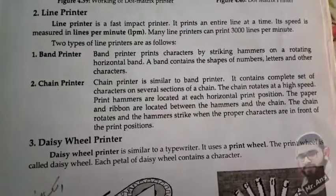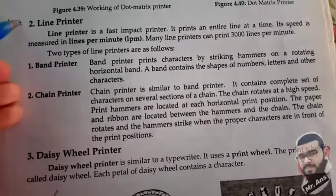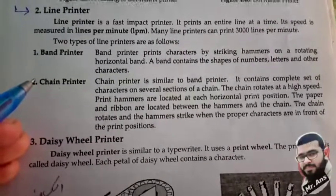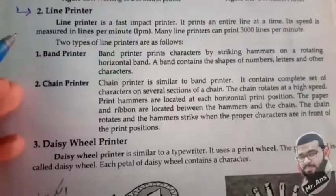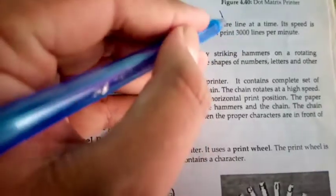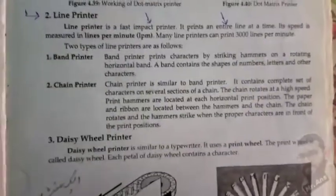Hi, this is Ansi watching Mr. Ansi channel on YouTube. In this video we have a topic on line printer. We are reading our printers topic, under the impact printers category. Line printer is a fast impact printer — it prints an entire line at a time.